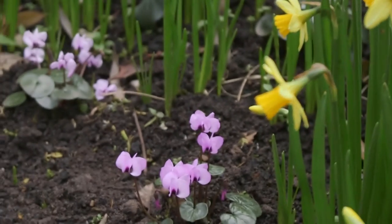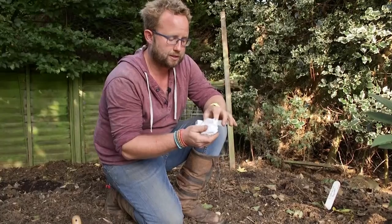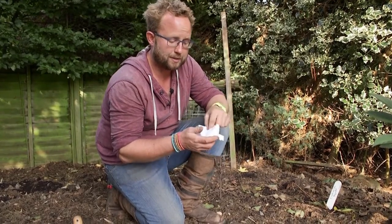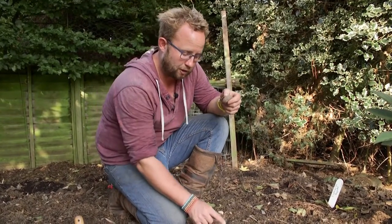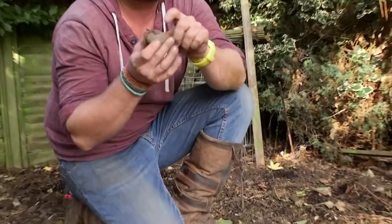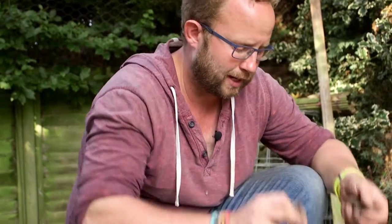I've got Cyclamen Coombe, which is a wonderful spring flowering corm. It will give us beautiful tiny Cyclamen-like flowers in the spring and interesting foliage as well. I've got five of these corms for £3.50, which is excellent, and they're quite nice and plump as you can see — they'll be going in here in a moment.